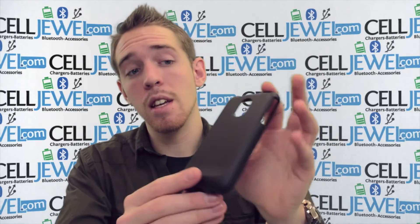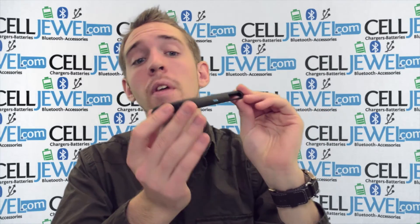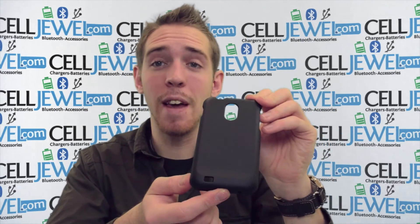things like that with it. So it's a great case. It can mean the difference between a cracked screen and a non-cracked screen so it will protect your phone. It's not like a dual layer case or anything like that but it can protect your phone from certain things, so you should definitely think about getting one. Thank you for watching.